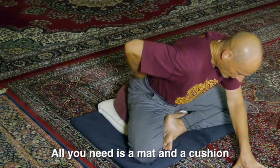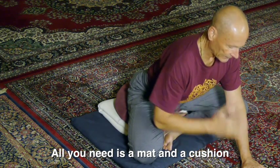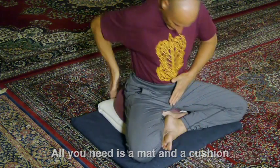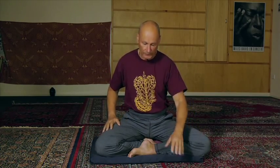Walk yourself forwards on your hands like this. You should be able to see on this camera that I'm holding my back as straight as I can — I've lifted my chest slightly as well. What I'm doing is moving the pelvis and trunk forwards in between the two thigh bones, so we're revolving around the hip joints.